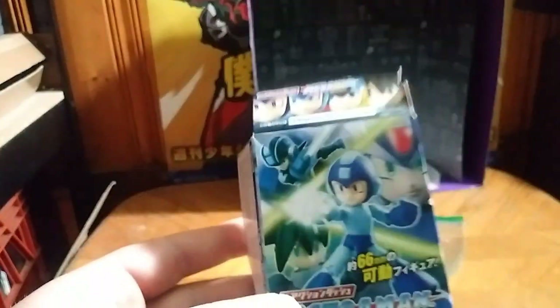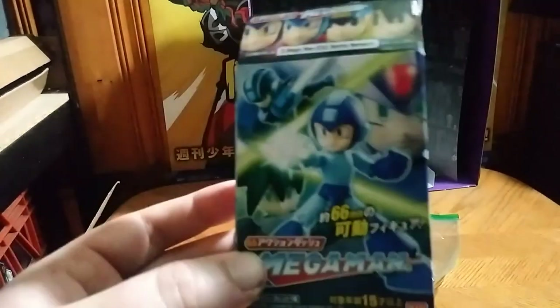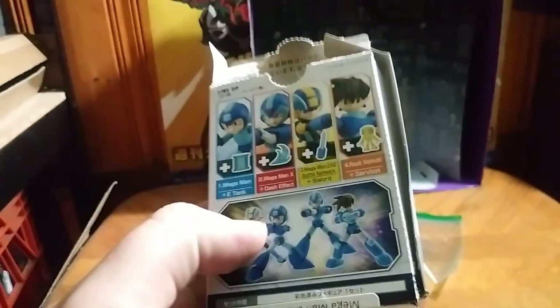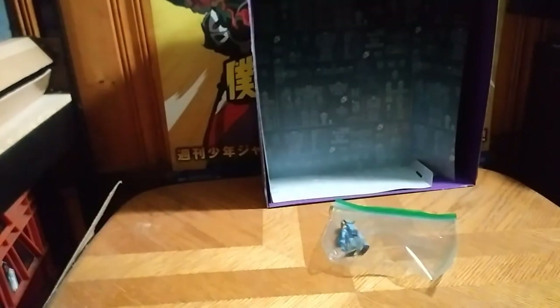They made these figures tinier than I would expect. It's a really good figure. I got the Mega Man NT Warrior version — I didn't get the others. I was more fond of the NT Warrior Mega Man because I thought he was cooler, in my opinion.